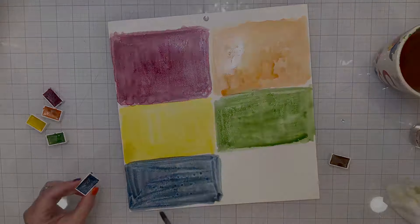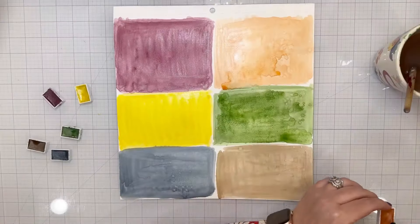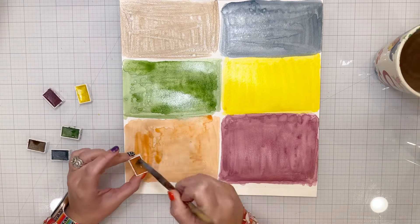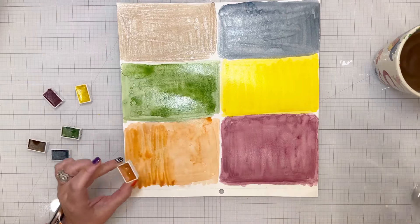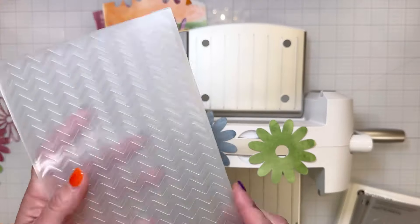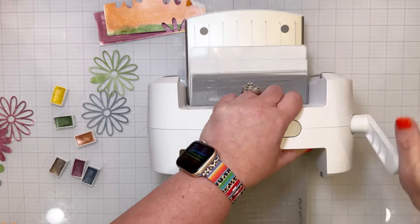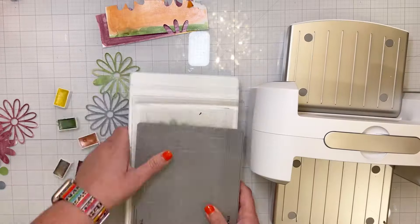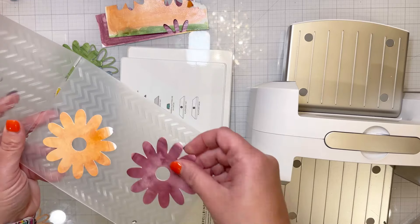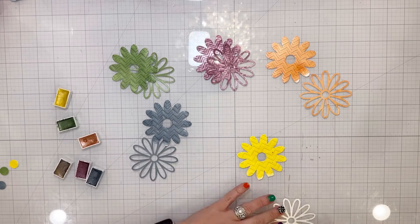The top color on the left is called Once Upon a Wine — a deep purple color that reminds me of red wine. The orange is Rustic Charm, the yellow is Mind Your Business, the green is Plant One on Me, the blue is Blue by You, and the brown is Bark Up the Wrong Tree. I love all of those names!